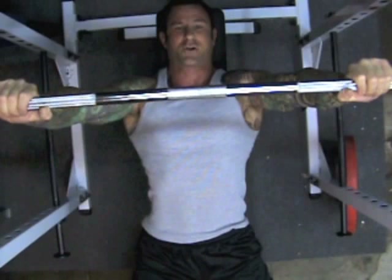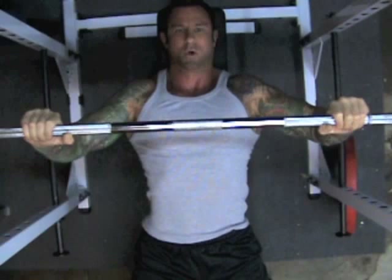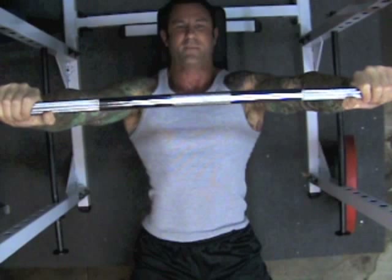A much safer method for your shoulders is to keep your elbows tucked in more towards your sides. Be sure that your upper arms don't form more than a 45-degree angle with your torso. Not only will this reduce the stress placed on your shoulder joint, but it will also increase the amount of upper chest muscle fibers that you use, helping you develop a bigger chest right in the area you need it most.